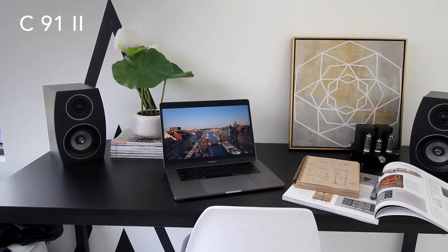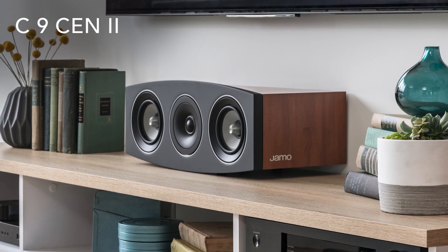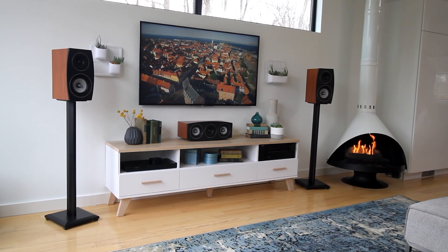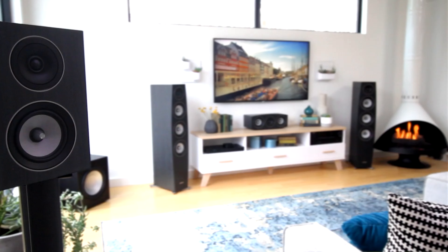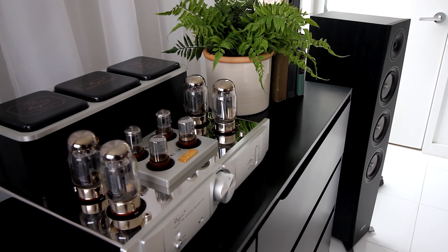The S808 subwoofer is an easier sub to miss than most. With a 20cm driver powered by 100W of Class D amplification, it's remarkable how Jamo has fitted so much rumble into a cabinet so slim. At only 176mm deep, it sticks out no further into the room than the front channels. The company even suggests storing it under the sofa. Having spent a good while with the S807 HCS package, we've grown only fonder of Jamo's approach.